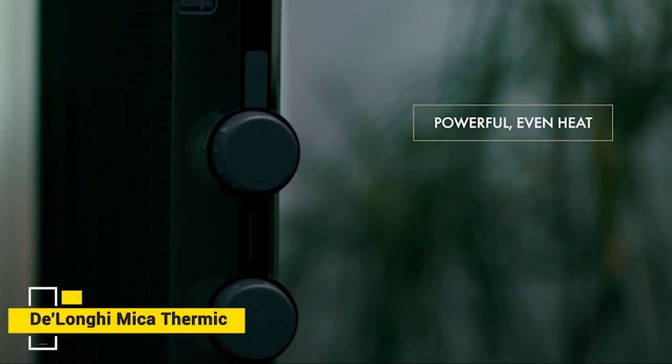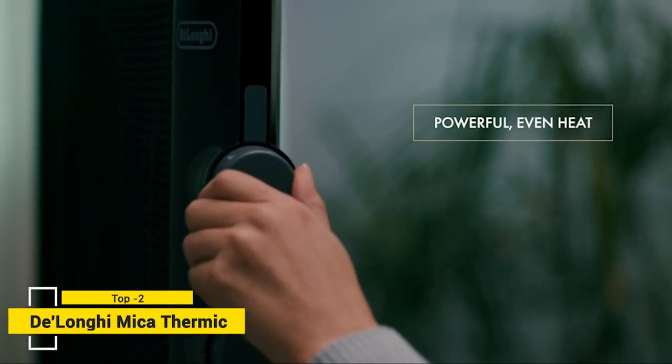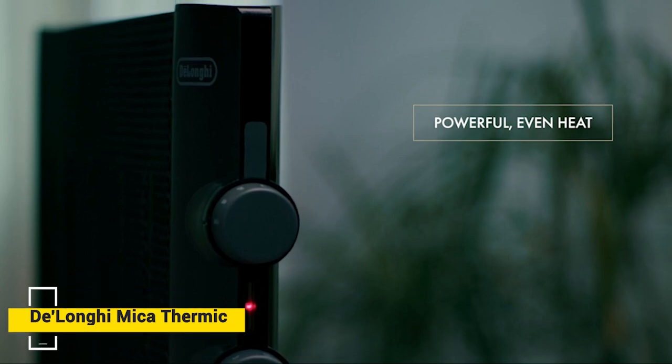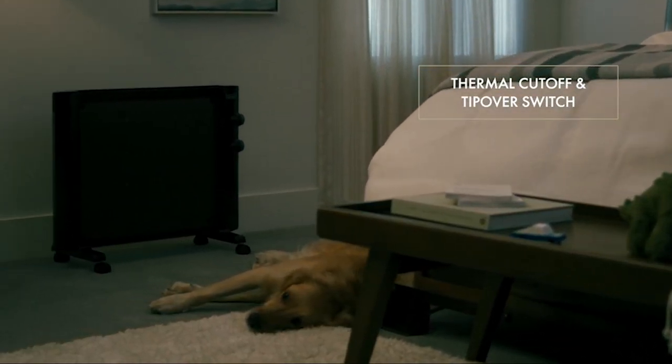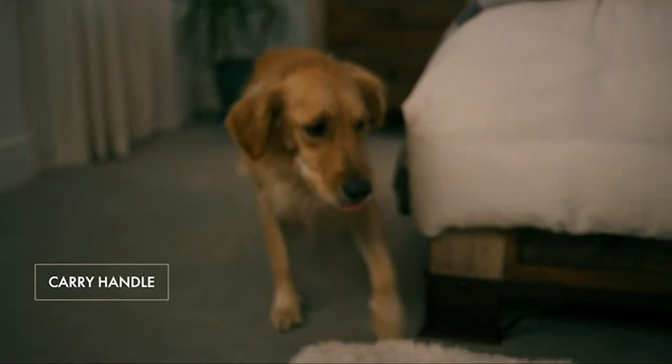Stay warm in style with the Mica Thermic Panel Heater from DeLonghi. With two heat settings and an adjustable thermostat, this heater makes it easy to customize your comfort. The thermal cutoff and internal tip-over switch provide added safety, while the integrated handle allows for simple transport.